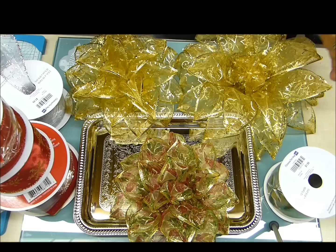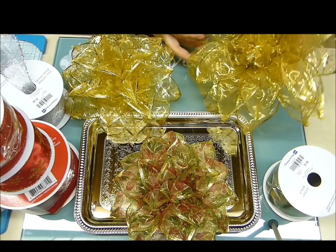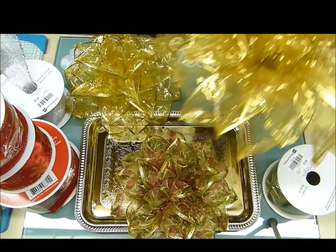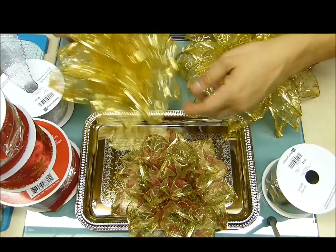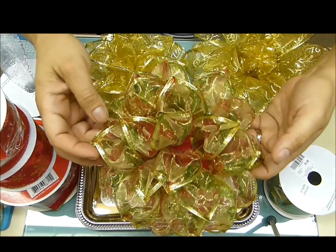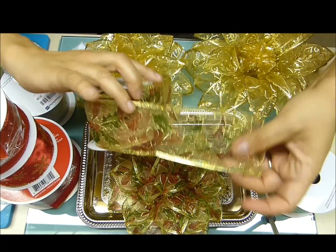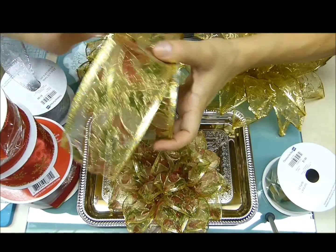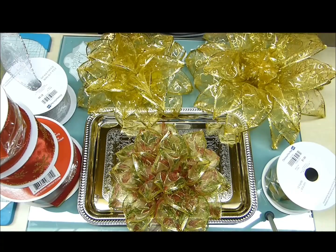Hola mis creadores, estamos aquí regresando de nuevo para esta temporada navideña, para que hagamos estas creaciones hermosas. Miren esta hermosa flor de navidad en cintas transparentes. Esta cinta la podemos hacer de diferentes tamaños. Son preciosas — es una cinta que viene alambrada lado y lado. En esta ocasión les voy a pedir que la consigan transparente, para que hagamos esta hermosa flor navideña cristalina.